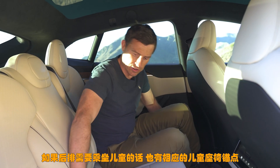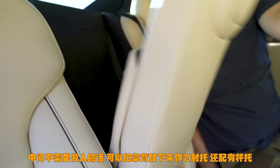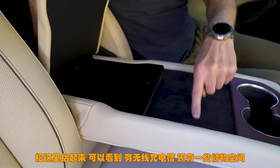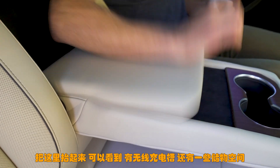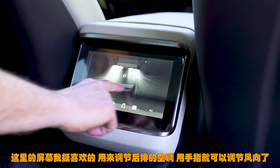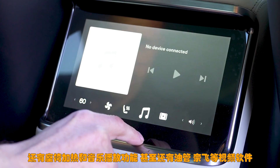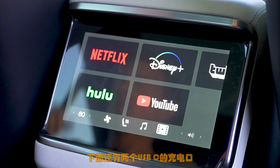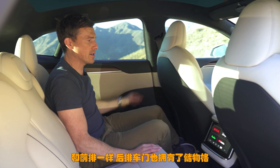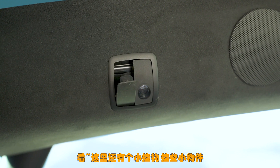If you need to carry children you've got baby seat anchor points there, and if there's no one sat in the middle you can fold the armrest down — it's a big armrest with cup holders. Lift this up and you've got two wireless charging pads and a little extra storage space. Annoyingly though there's no through loading. You've got a screen here for the climate control so you can move the airflow around using your finger. You've got heated seats, you can control the music and you've even got YouTube, Netflix or whatever. There are also a couple of extra USB-C ports for charging devices and you get door bins here in the back as well.